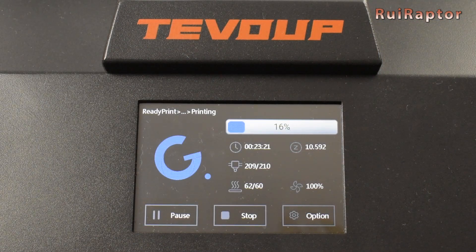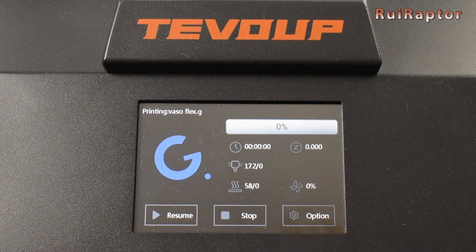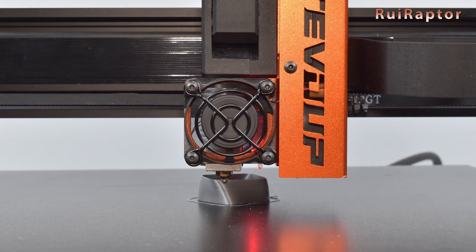We also tested the print resume feature and it worked. However, when resuming the print, it first heats up and only then moves the nozzle away. All this time that the nozzle stays over the print will create a defect on the model with a bit of melted plastic.